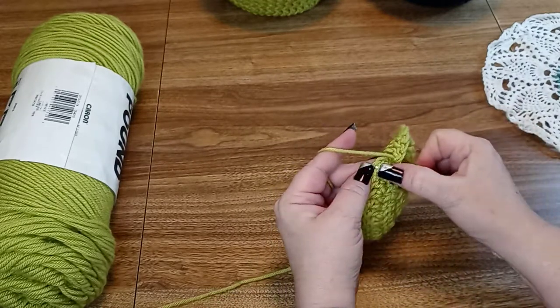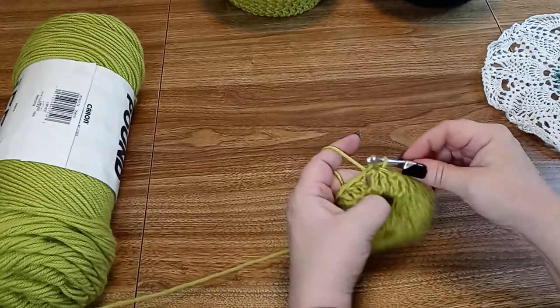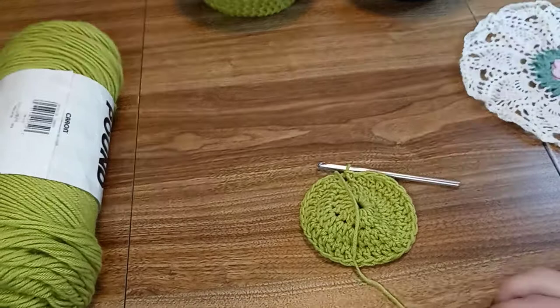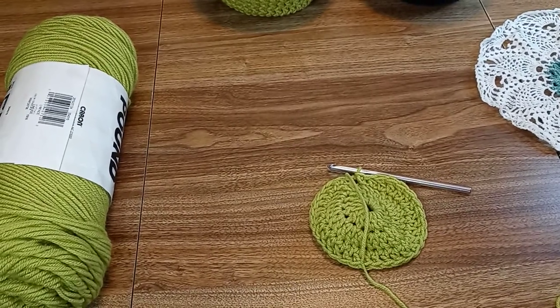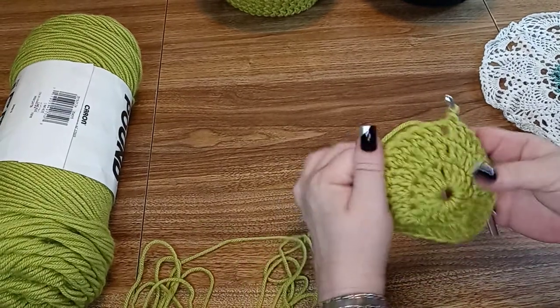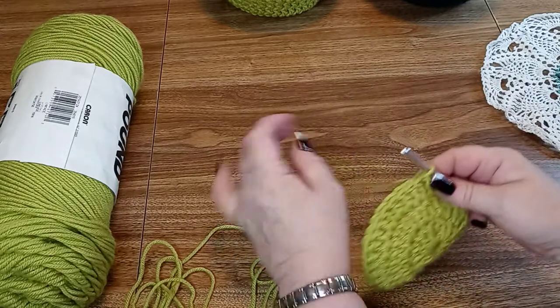Now we're going to go ahead and slip stitch this one right back up in here too. You can see it's starting to shape the bowl now. Now we're going to do another increase row.